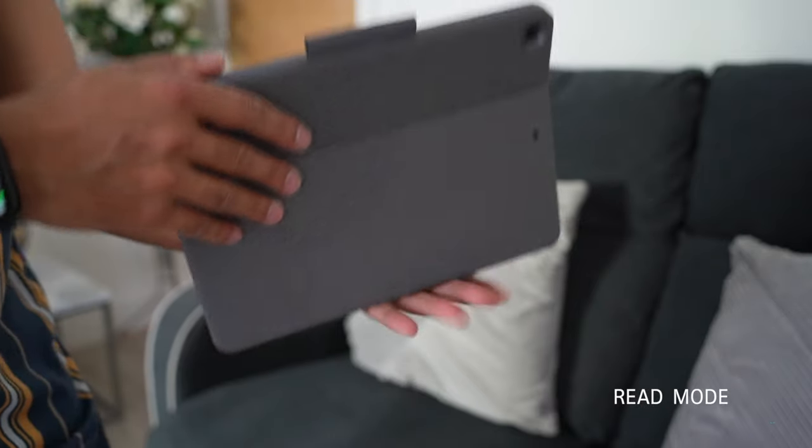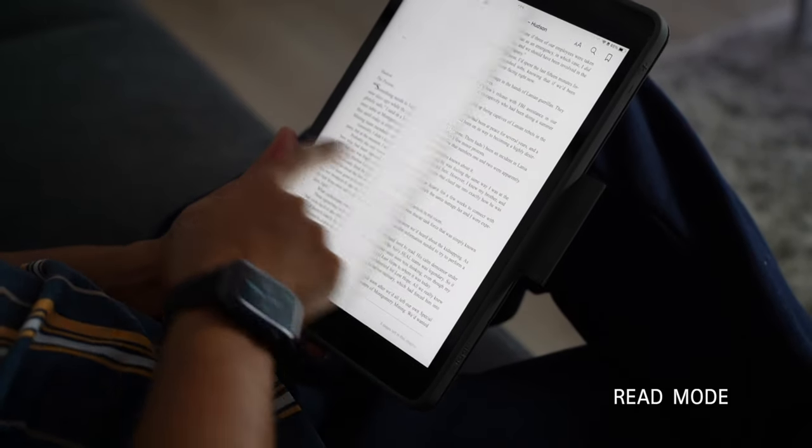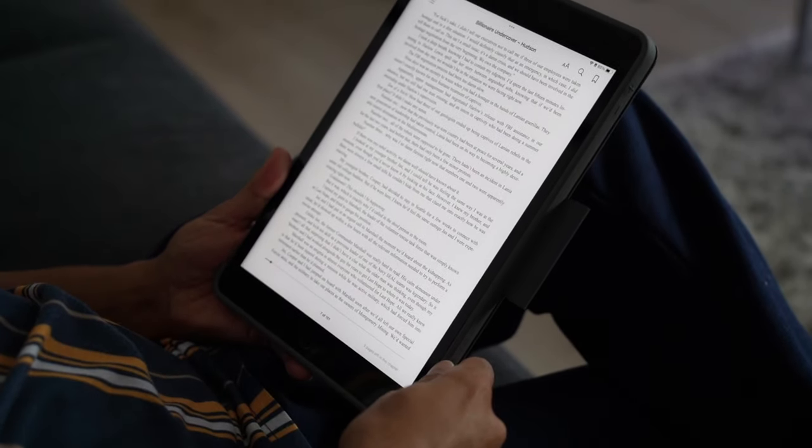And finally, with Read Mode, you can tuck the kickstand in fully and detach the keyboard, and then spend some time reading books, news articles, and just getting some downtime.